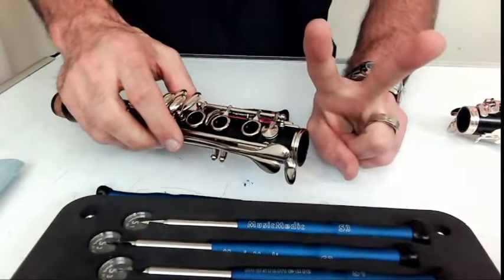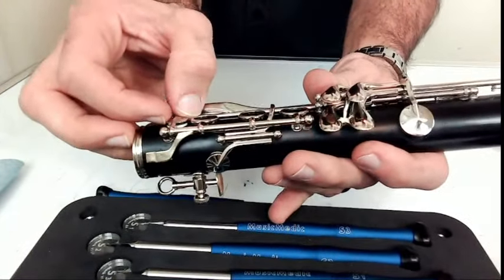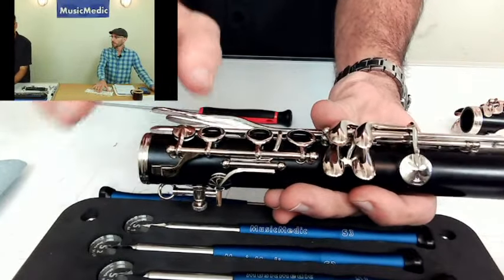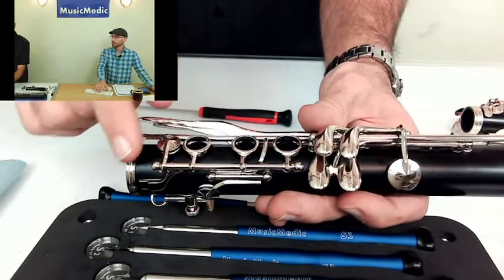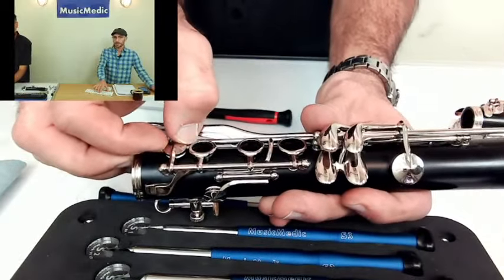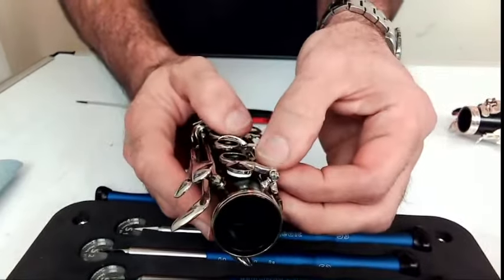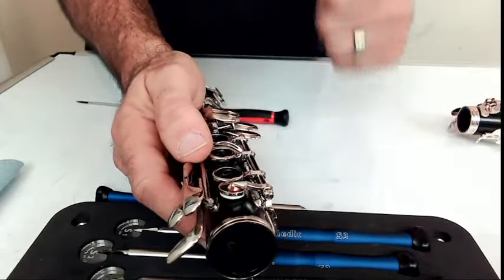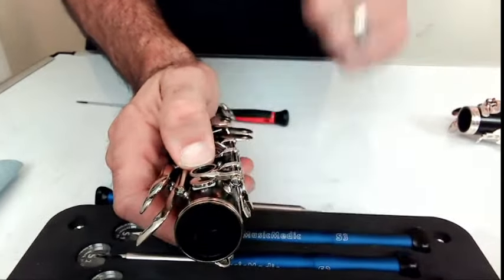There are two things you want to check for. You want to check for movement between the posts to make sure there's no movement that way. For pivot screw areas, it's all about making sure that the screw makes contact with the key section itself. I'm going back and forth here — there is no movement, that is great. The other way I'm going to check is up and down. If you have no movement in either direction, you are good to go. I'm checking — no movement. Perfect.